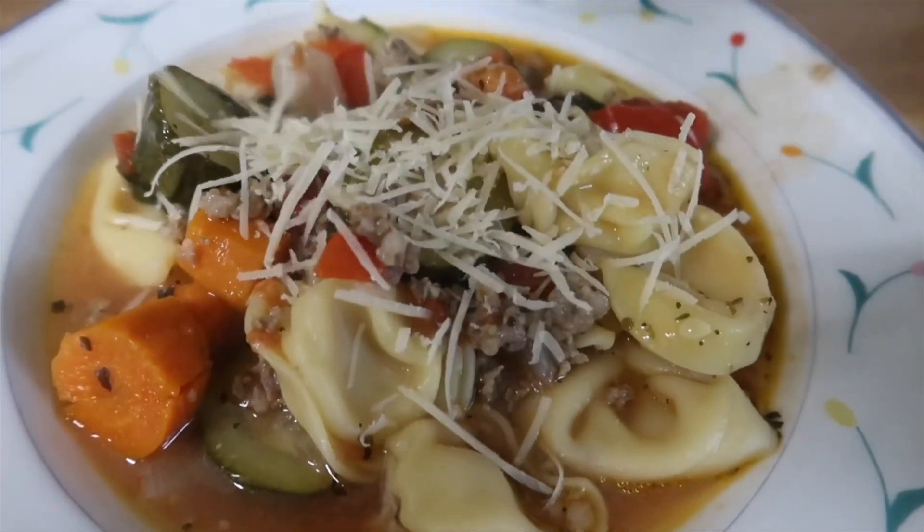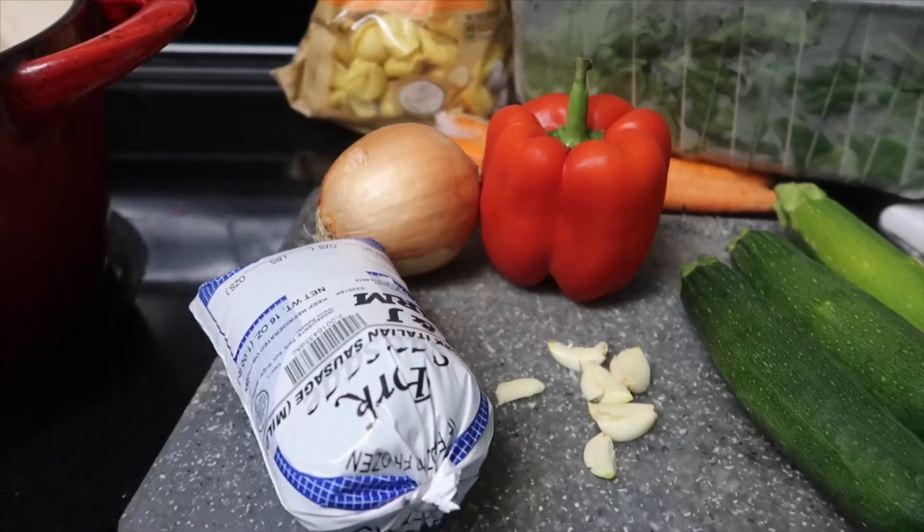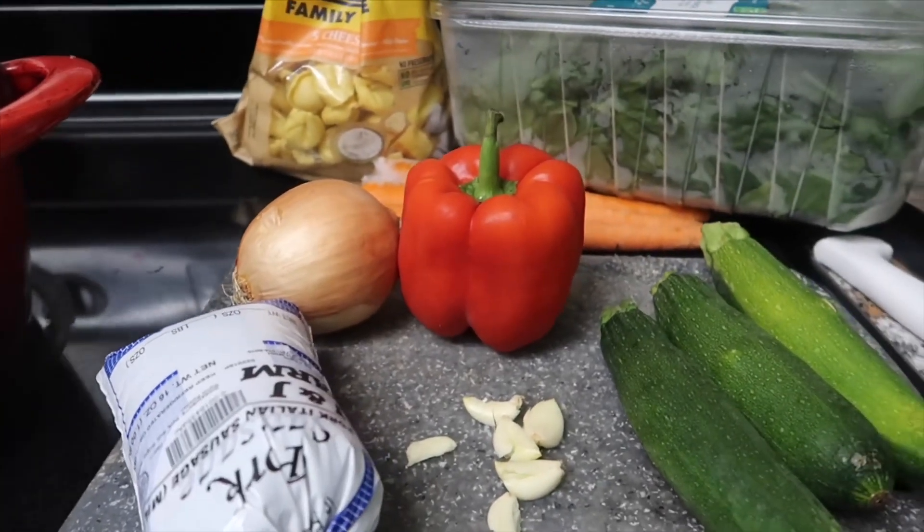I love the fall because it's time for soup. I'm making an Italian sausage and tortellini vegetable soup.